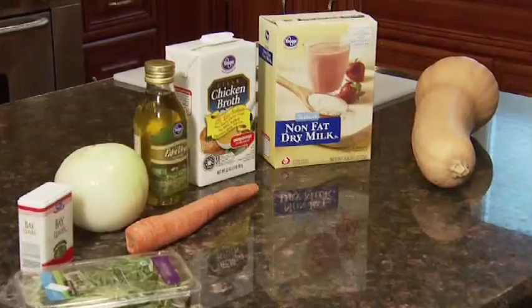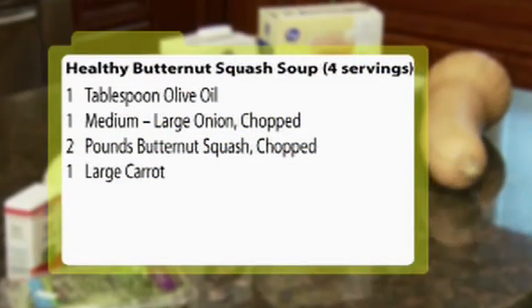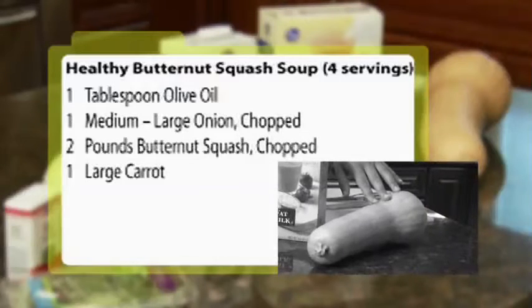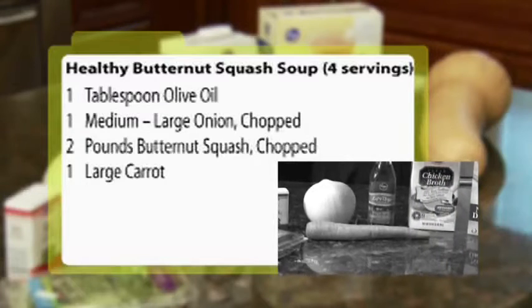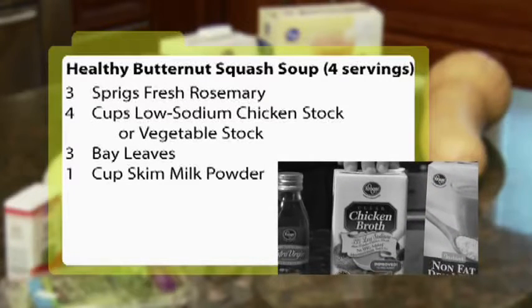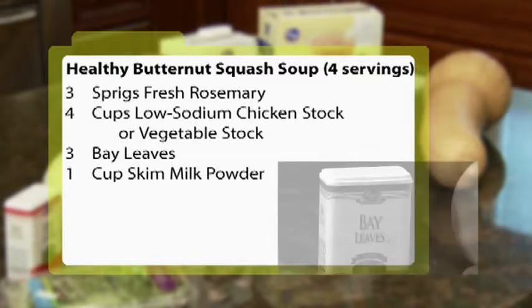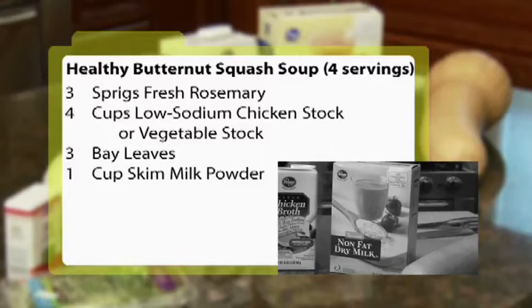For the butternut squash soup recipe, you'll need one tablespoon of olive oil, one large onion, about two pounds of butternut squash, one large carrot, three sprigs of fresh rosemary, four cups of low-sodium chicken broth or vegetable broth, three bay leaves, and one cup skim milk powder.